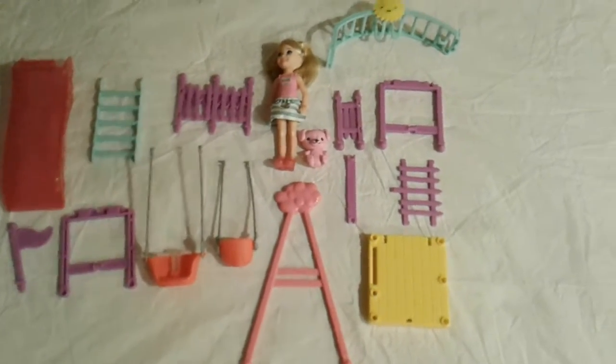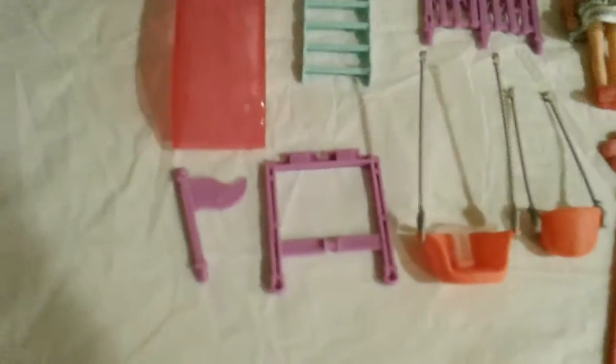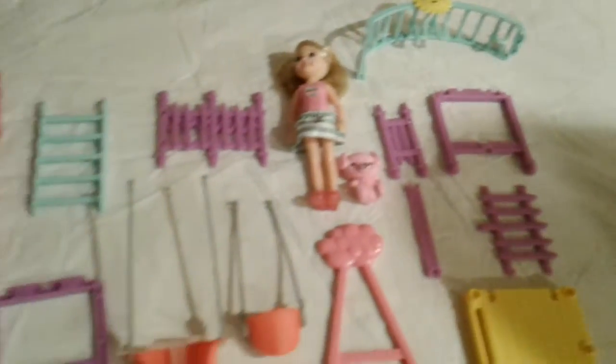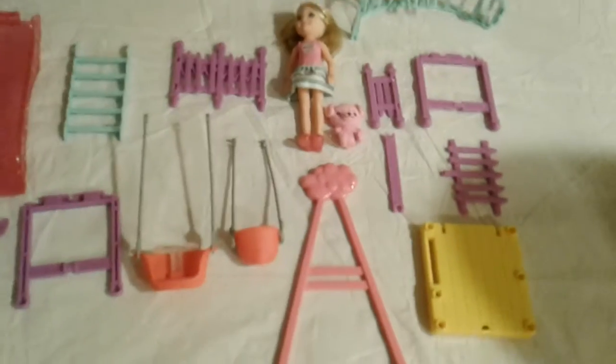Okay, so here is everything that this package contains, which is the little teddy bear swing. This is Chelsea's swing. There's the slide, there's the fences, like I said before, Chelsea and her teddy bear. I think that's a little deck, there's a ladder, and something else. So we are going to put this together and get back to you when it's all done.